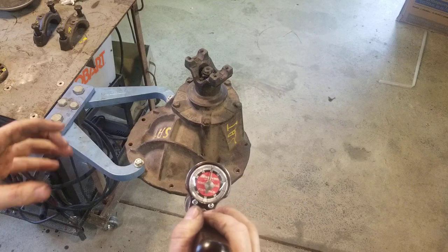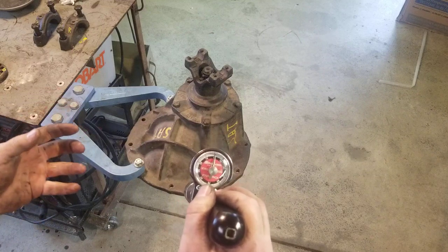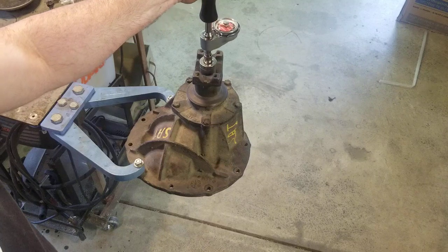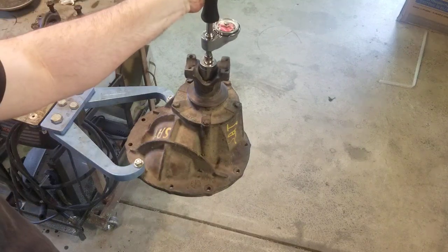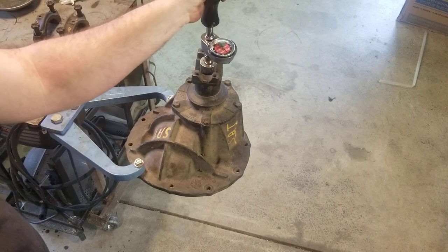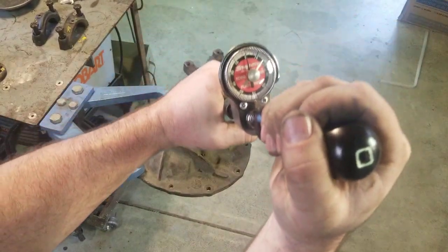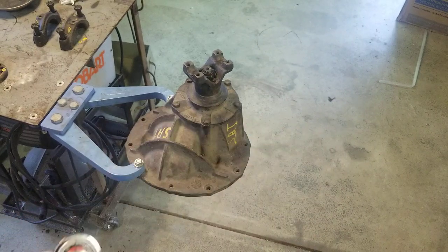I looked up the spec for the 9-inch: they're showing 14 to 16 inch-pounds of preload. So we set this up and start turning it, and it looks like it's leveling out at 15. When you first start turning this it'll spike and then level out. I hit right at 15 and maintained 15, so we know our preload on the bearing is correct.